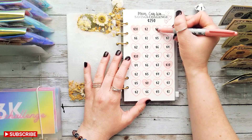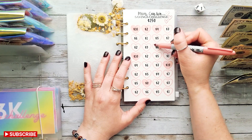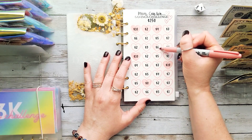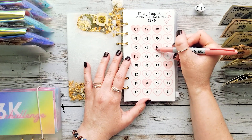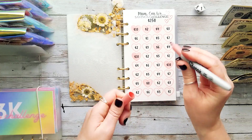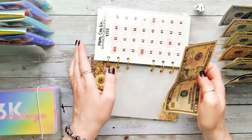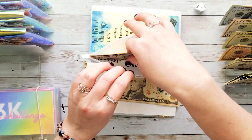We did go bowling a couple weeks ago, which was really, really fun. We actually didn't have to pay for it though, because it was a friend's birthday party and she paid for the lanes they rented and everybody's shoes. So that was a lot of fun, and my kids had a blast. Alright, so $10 into this one.